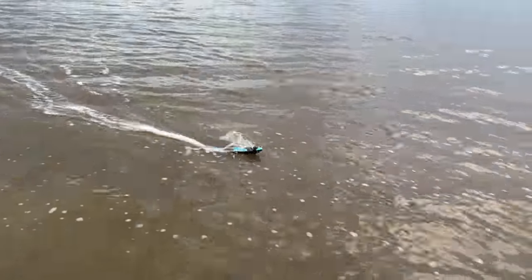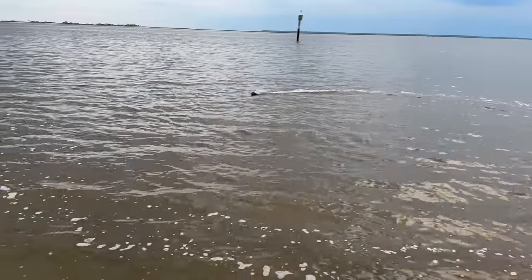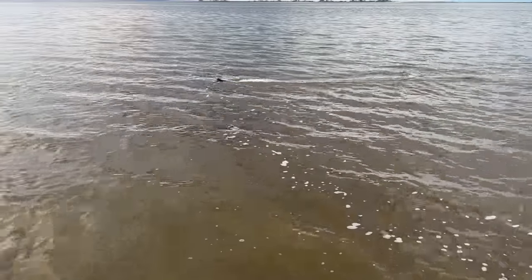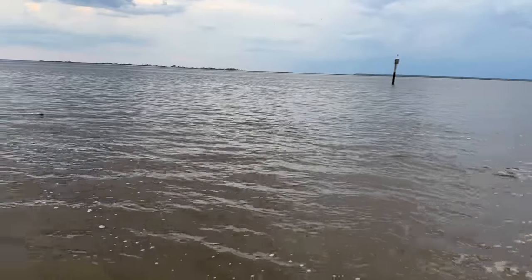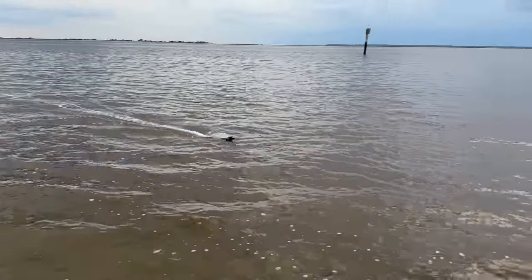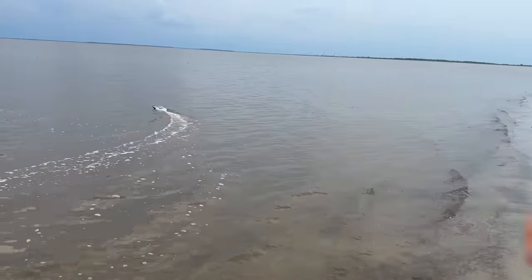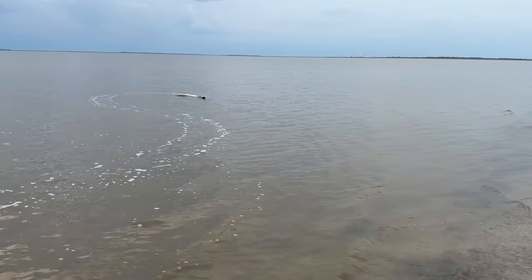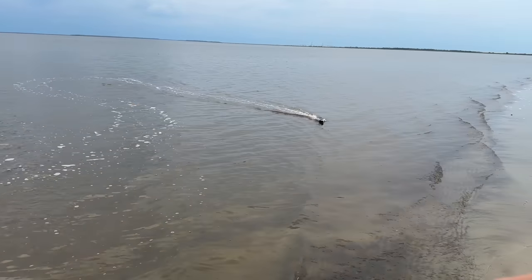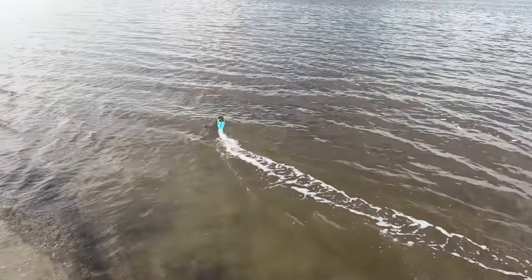Guys ask all the time: can any boat run in saltwater? The answer is basically yes. However, if it's not saltwater-ready — like this one claims to be — you need to rinse out your boat and electronics, especially with fresh water. Take the hose and let your boat get rinsed thoroughly if you do run it in saltwater. We'll have to do that too, I imagine.